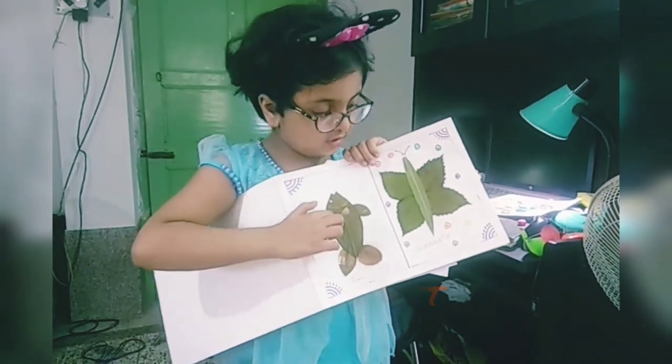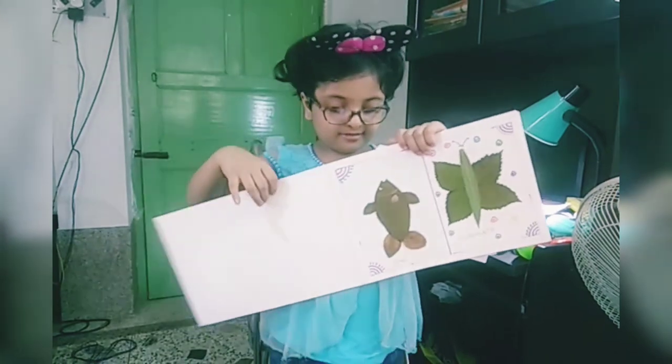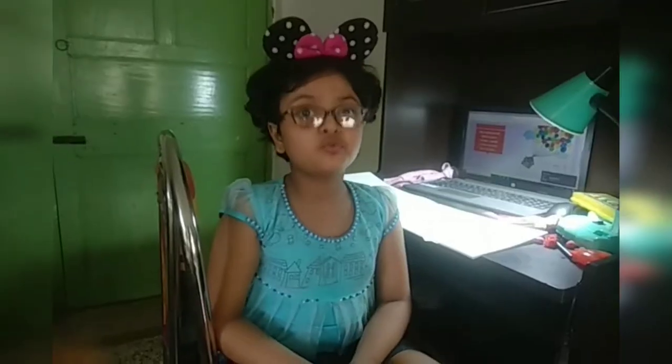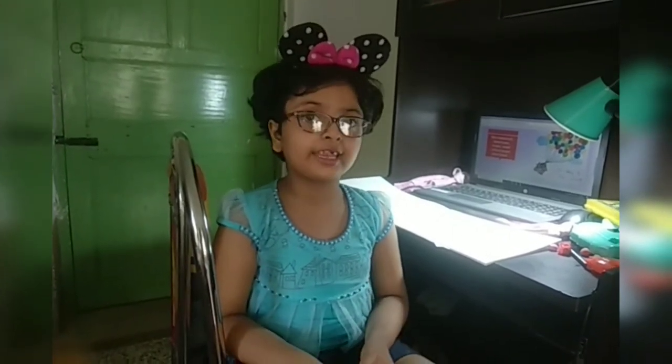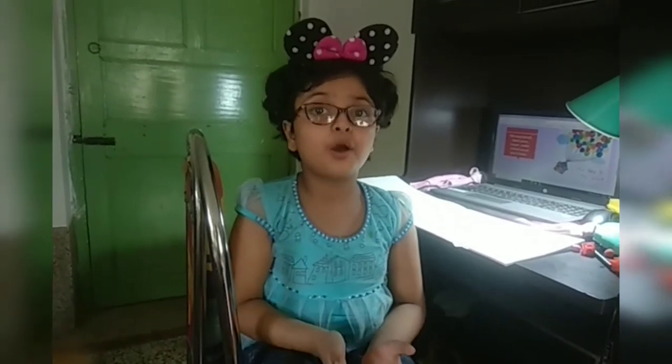This is sheep and this is butterfly. Very good. Here I am going to make a drawing. It has even from my school.